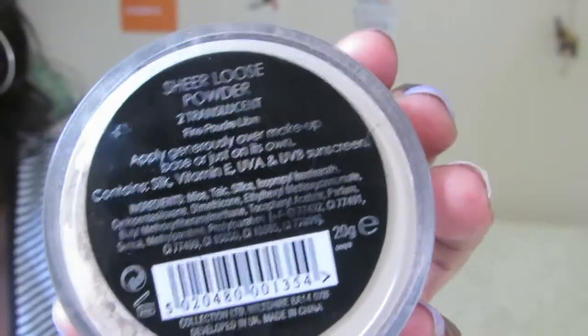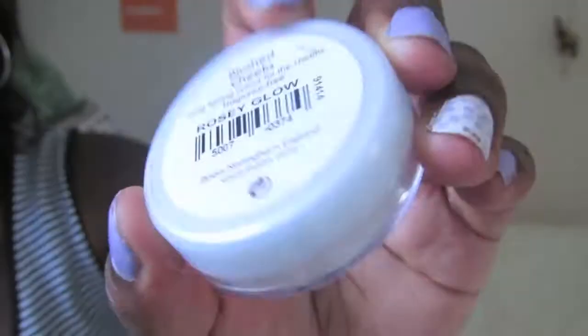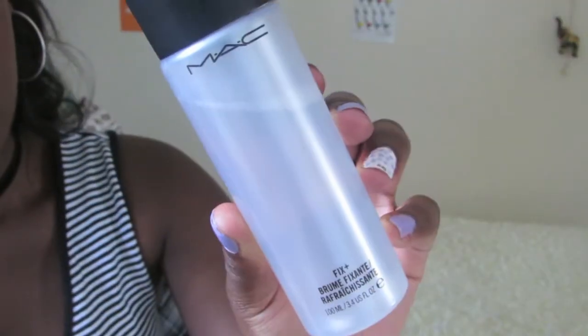Moving to the face, I set my foundation with Collection Loose Powder in Translucent. Then I use Rimmel's Apocalypse in Aurora, which is the most beautiful, bold, milky colour. For the cheeks, I use Natural Collection Blush in Rosy Glow, which is great as it doubles up as a blush and a subtle highlight. And last but not least, I use MAC Fix Plus to set my completed makeup look and remove the powdery effect for a more summer-appropriate finish.